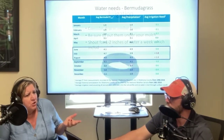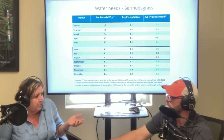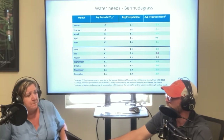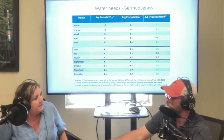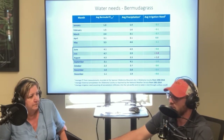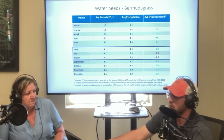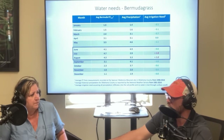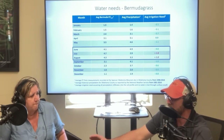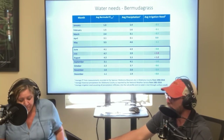On turf grass like bermudagrass — a lot of people don't know this — it can go completely summer dormant. That doesn't mean it's not going to come back; it's alive but dormant. Right now, if you haven't been irrigating your lawn with the temperatures we've had in Oklahoma, you probably have a very crusty dry lawn that looks dead — it looks like it does in the winter, coming out of January or February — but if we get a good rain, it will green up.